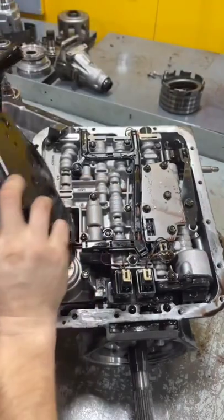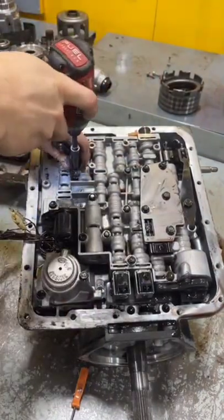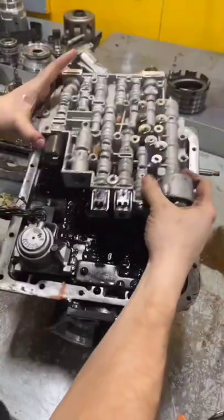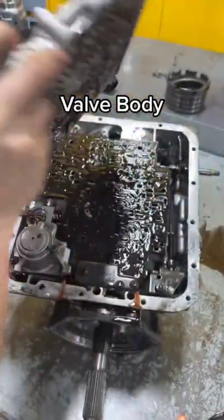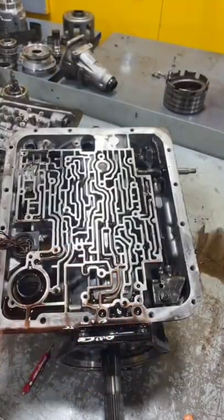I'll pop the filter off, then a million ten millimeter bolts. This is the pressure switch assembly. Next I'll pull the valve body off — pressurized fluid is directed through those passages. This is the separator plate.